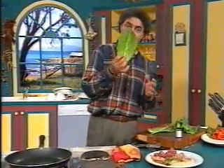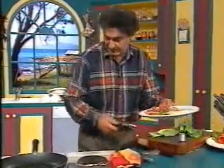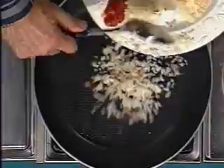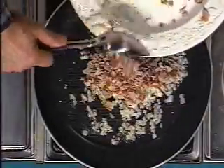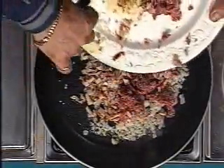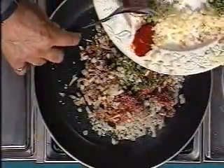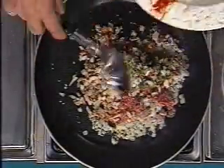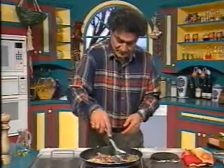We're going to fill these cabbage leaves with a mixture. In the pan: onions, sesame seeds, smoked chicken, some mince, shallots, more onion, tomato paste, salt and pepper to flavor. I've already sprinkled salt and pepper in there.